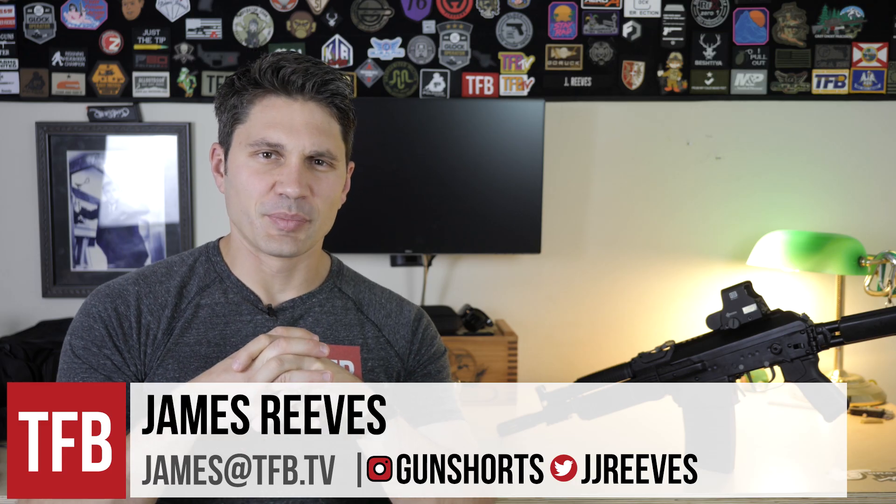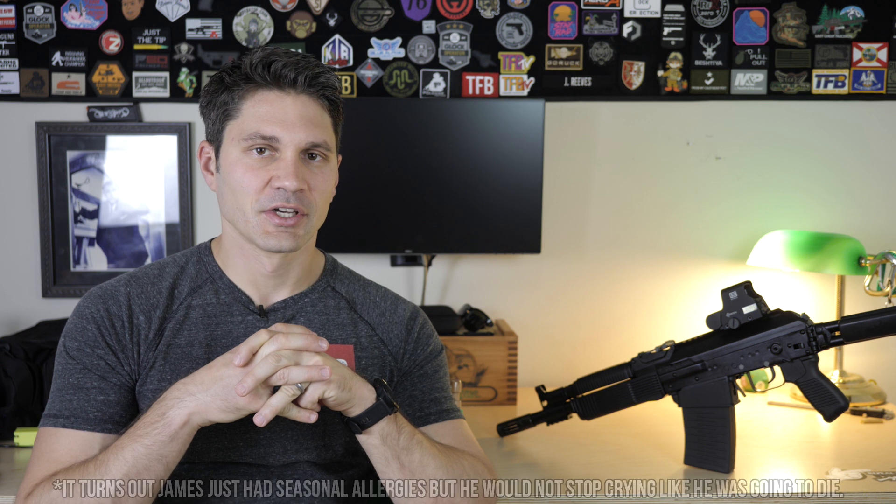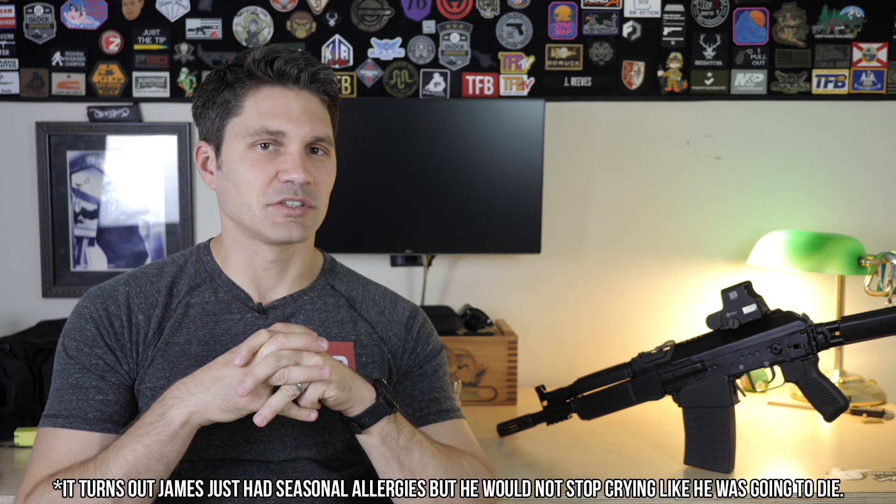Hello everyone, James with TFB TV. If my voice sounds a little bit different than usual, it's because I got a touch — just a touch — of the old coronavirus. But the good news is I will be fine and so will all of you. So stop buying stores out of all the goddamn toilet paper.